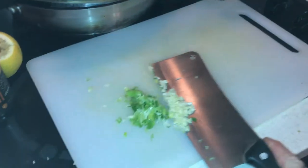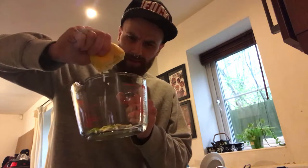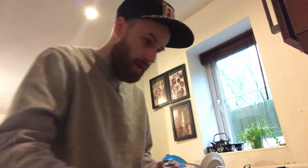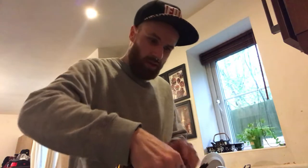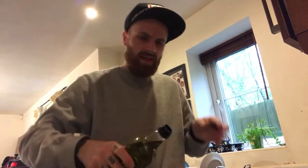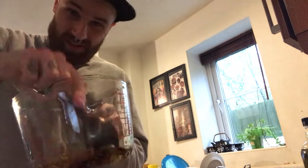Chop two garlics, chop one spring onion, and then they go in there. Give it a drizzle of some lemon juice, maybe like half a tablespoon or something, just like a little bit. And then same amount of soy sauce, some honey, about that much. And then a tiny little bit of olive oil. Mix it up like this, and that's your marinade.